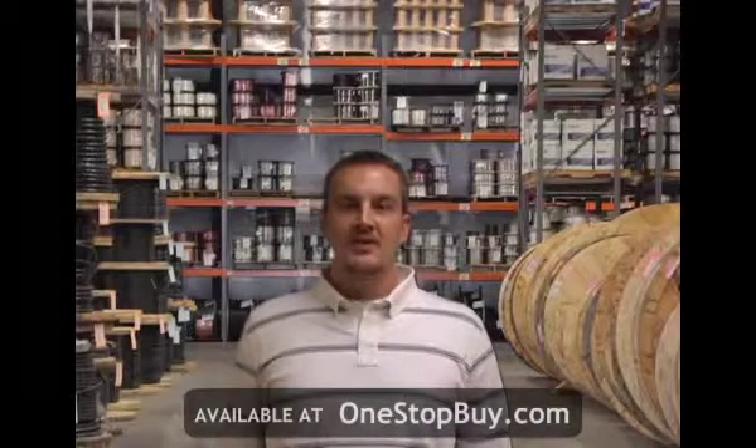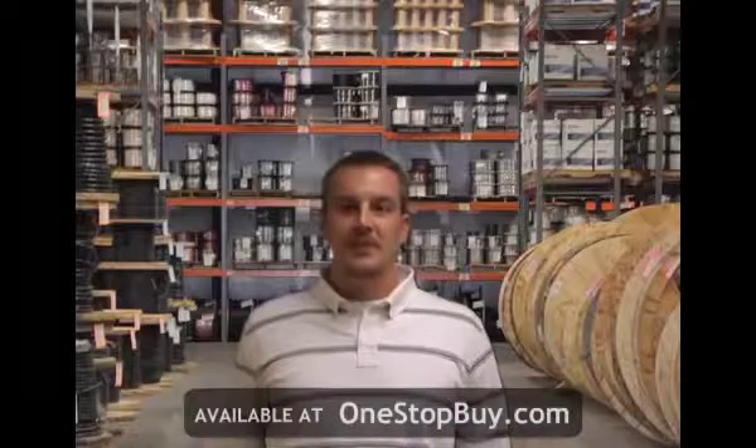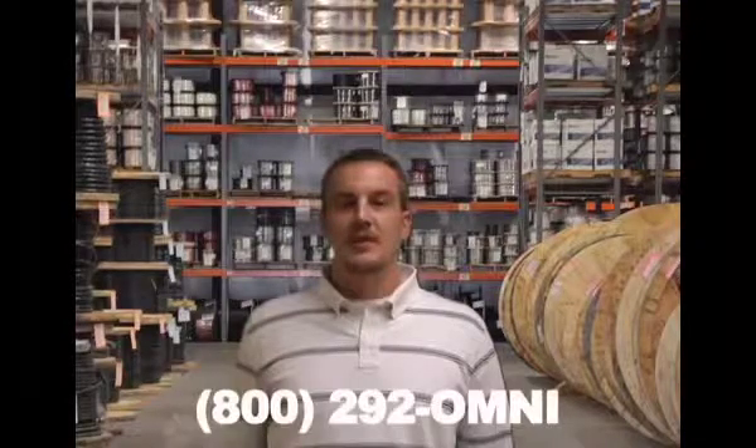You can find additional information on Aluminum Interlocked Armor Cables at Omnicable.com, or ask your account manager when inquiring about all of our armor cables at 800-292-OMNI. I'm Chris Rizzotti and thanks for tuning in to Omnicable.TV.